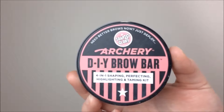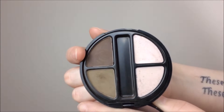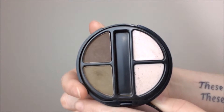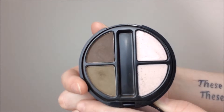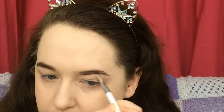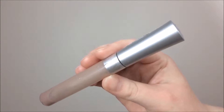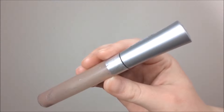Moving on to brows, I'm taking my Soap and Glory Archery Duo Brow Bar and mixing the two shades together. Taking this brush from Kiko, I am just filling in my brows, and as always I'm going to set that with the clear mascara from Collection.